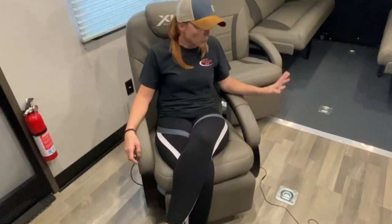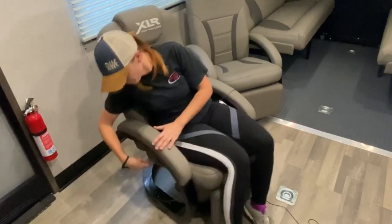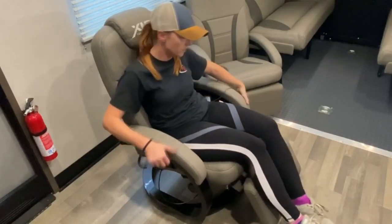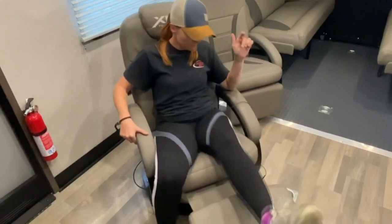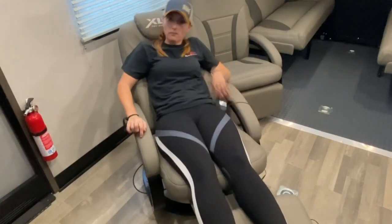Before we move on to the toy hauler area, I wanted to show you the recliners. They do spin — there's a little latch on the side. You can pop your recliner out and it'll actually recline back.